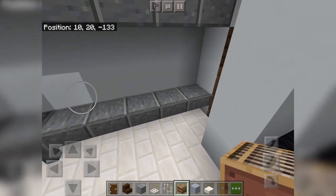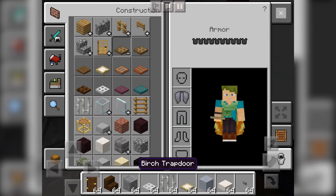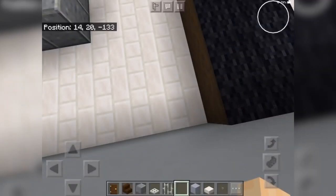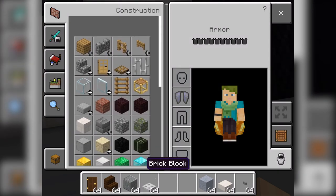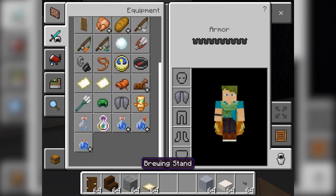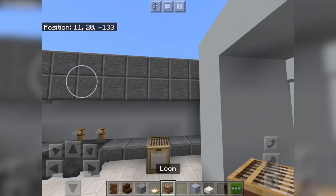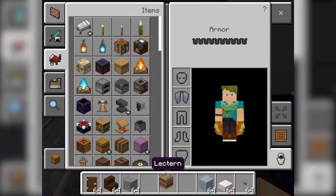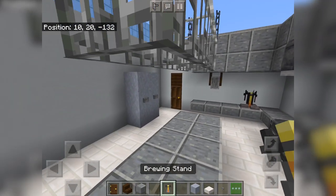We can use this as a deep fryer — yeah, that looks like a good deep fryer for like french fries and stuff. This can be like a McDonald's, so we can have a little McDonald's here with a deep fryer. This is the womb — and we can also add a brewing stand here.